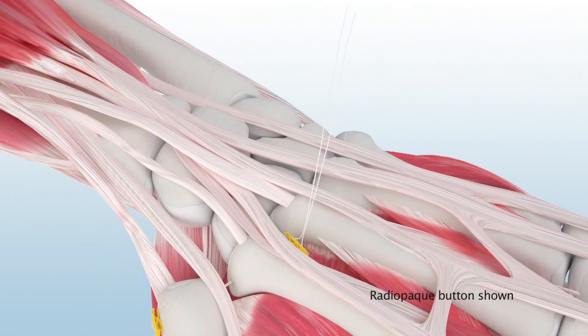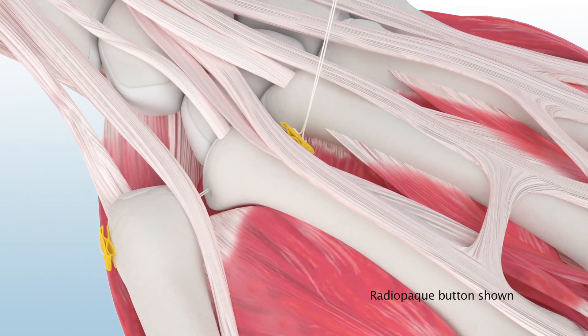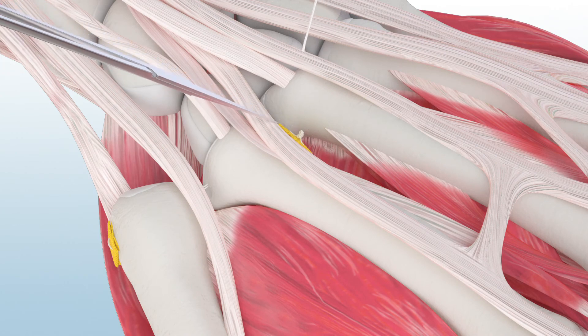The radiopaque Microlink all-suture button allows for visualization of repair under fluoroscopy. A minimum of five knots is required to ensure fixation. Suture tails are then cut and the repair is complete.